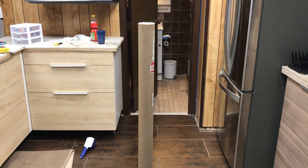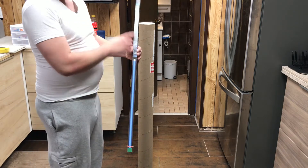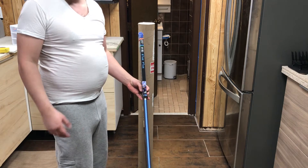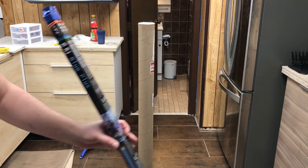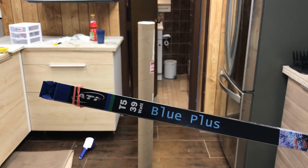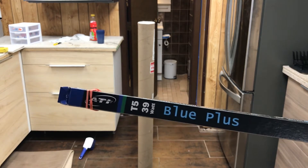I ordered the Aqua Blues and the Blue Plus. I ordered the Blue Plus from Marine Depot just because Bulk Reef Supply didn't have it in stock. There you go — so I got the T5 39-watt Blue Plus ATI bulbs.